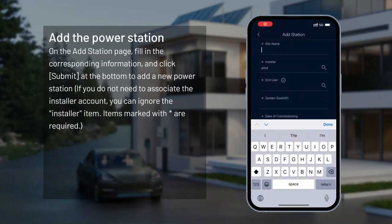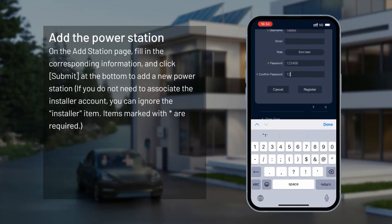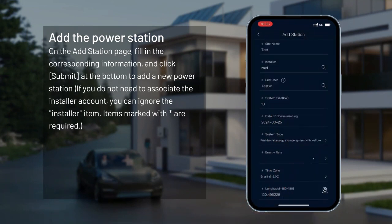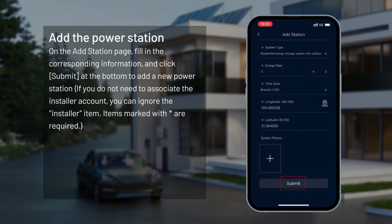Add the power station. On the add station page, fill in the corresponding information and click Submit at the bottom to add a new power station. If you do not need to associate the installer account, you can ignore the Installers item. Items marked with an asterisk are required.